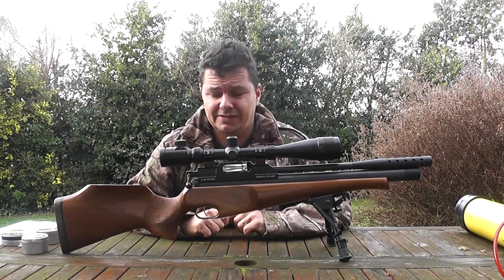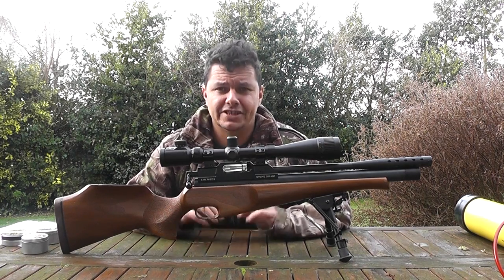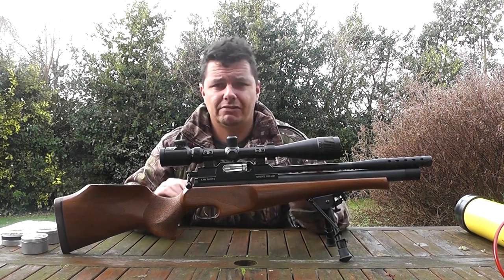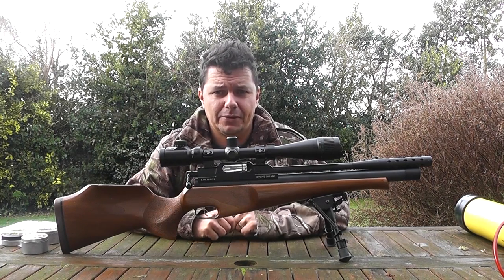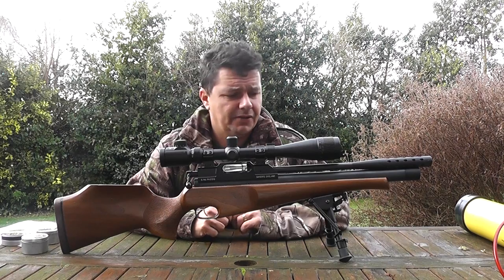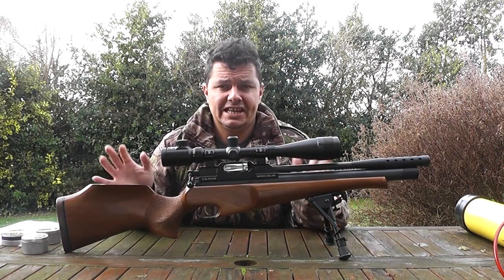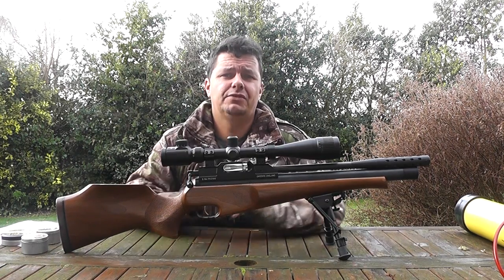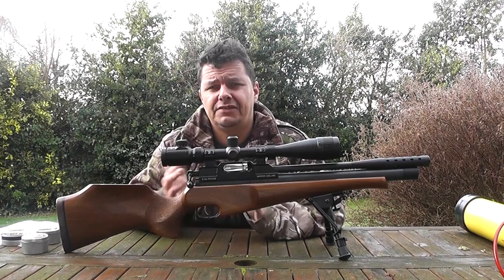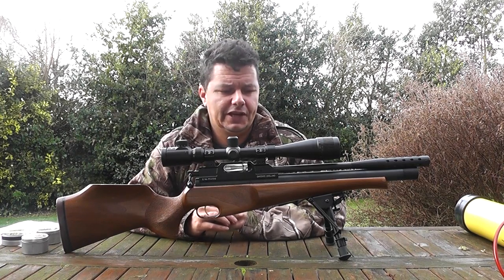This rifle has had a hard life - it is a daily usage rifle. It has got some knocks and bashes and a little bit of rust on it, but Les just throws it in the back of his car and uses it when he wants to. Overall, it is a very nice rifle. This is a cheap way into air rifling secondhand, so you do have to be careful what you find, and if you are new to air rifles, I suggest you take somebody with you who knows what they're looking for.